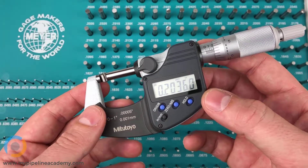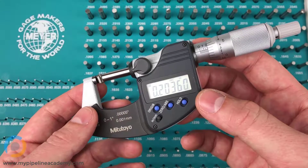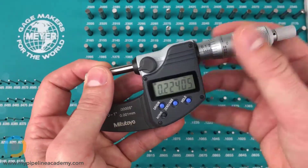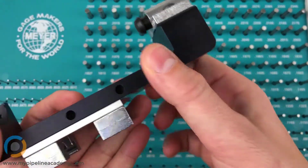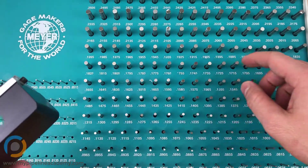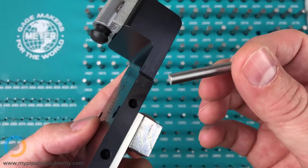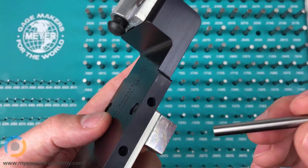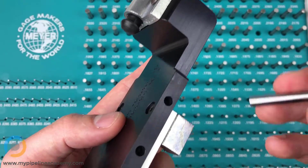To press fit that plug, we would want a hole that's less than point two zero three six — maybe point two zero three four down to point two zero two eight or something in that range. So if we go to point two zero three five, that's one ten-thousandth of an inch smaller than the plug. If that pin fits in the hole easily, there's a good chance the hole is too big and the plug will not press fit nicely.